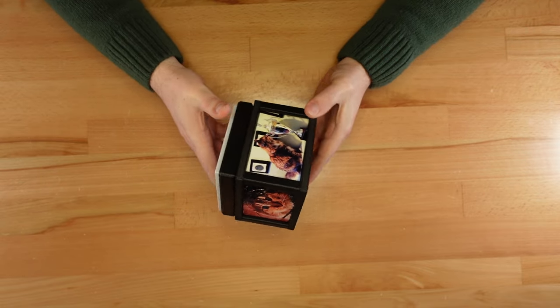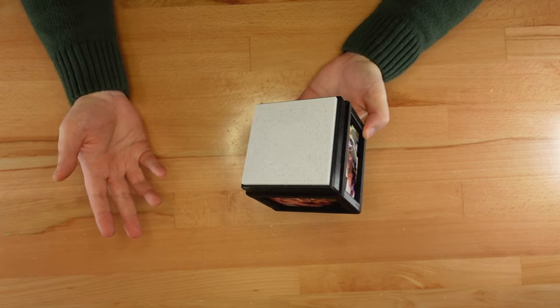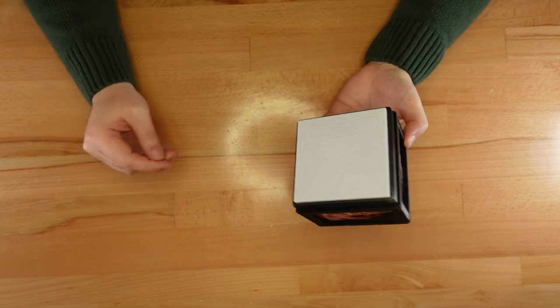I have a lot of planned gifts centered around this design, so I better get to work. Until next time, happy printing, and thanks for stopping by.